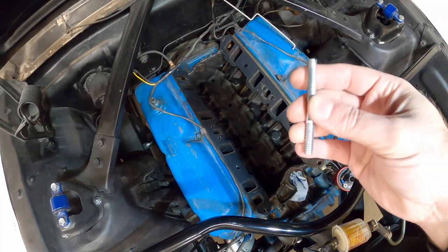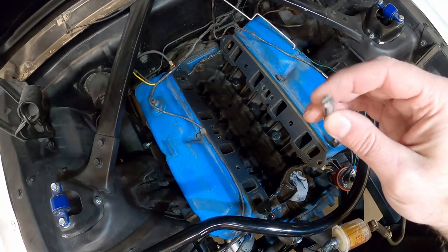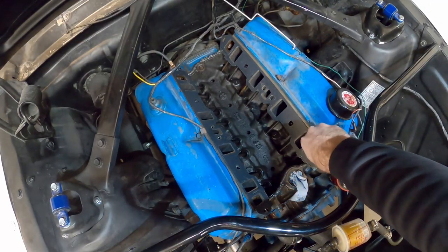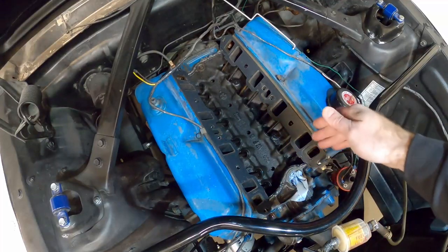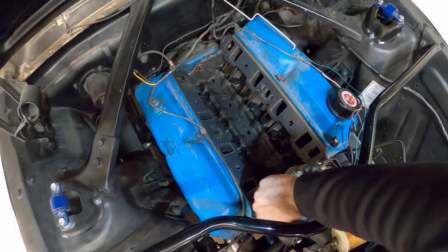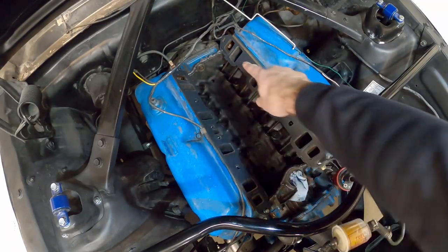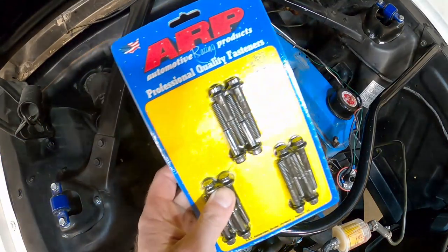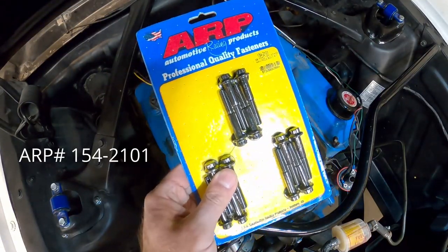I'm going to use some guide studs that I made — just five-sixteenths by 18 bolts, three inches long, with the head cut off and a little slot for a screwdriver. I'm going to put them in the four corners to give me a guide pin for the manifold, so when I put it on it goes straight down onto the gaskets and the RTV sealant and creates a good seal. We could use the original fasteners that were holding the stock manifold down, but I went ahead and got some new ones.